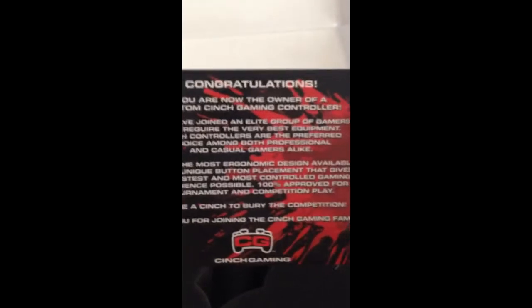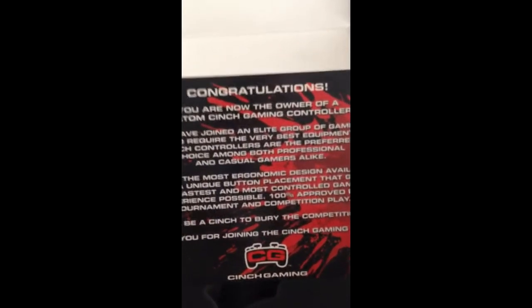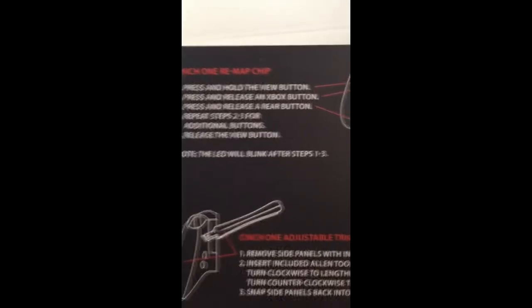I'm gonna be opening it up. You get a little card that says 'Congratulations, you are now the owner of a custom Cinch Gaming controller. You've joined the Cinch family.' If you get the remappable chip, it gives you the instructions — same with the trigger stops.